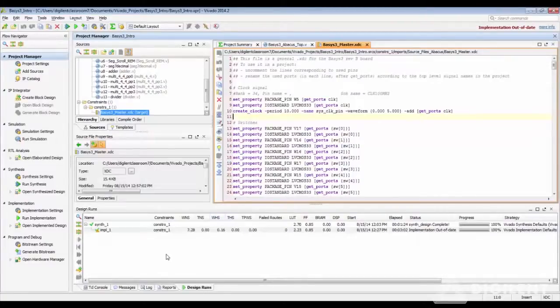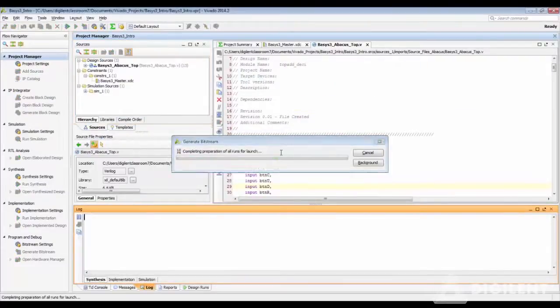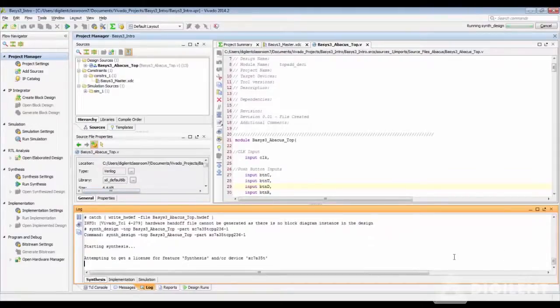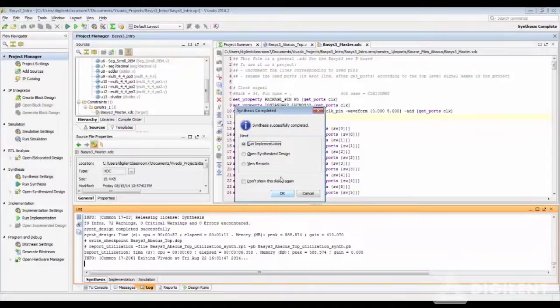To edit the device properties, this can be done in the Synthesize Design Open window or the Implementation Design Open window. So instead of generating the bitstream all at once, let us first run Synthesis. This will generate both the .bit file and the .bin file. The log window is a good place to get a lot of information and find out which design run you're in. The synthesis has now successfully completed.